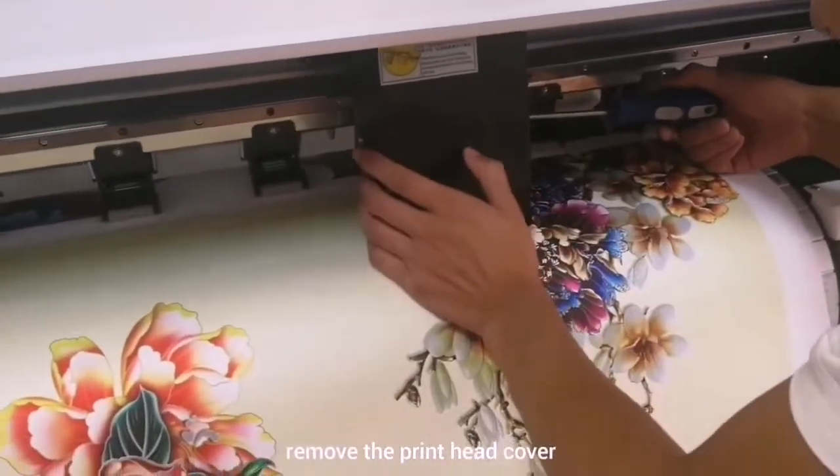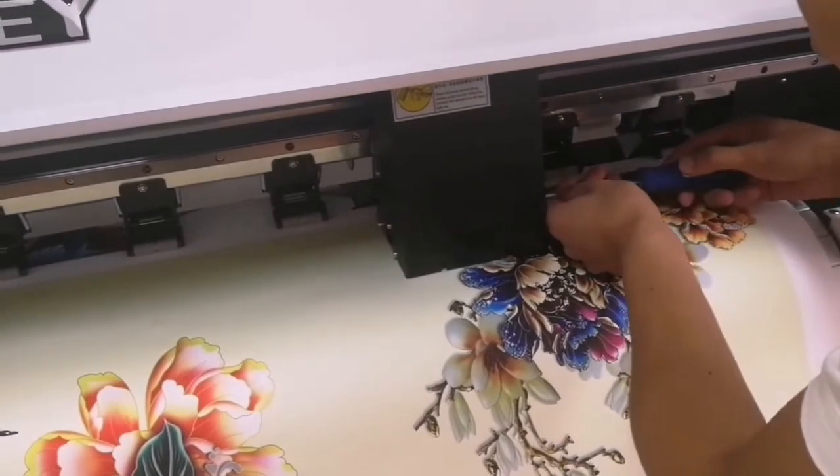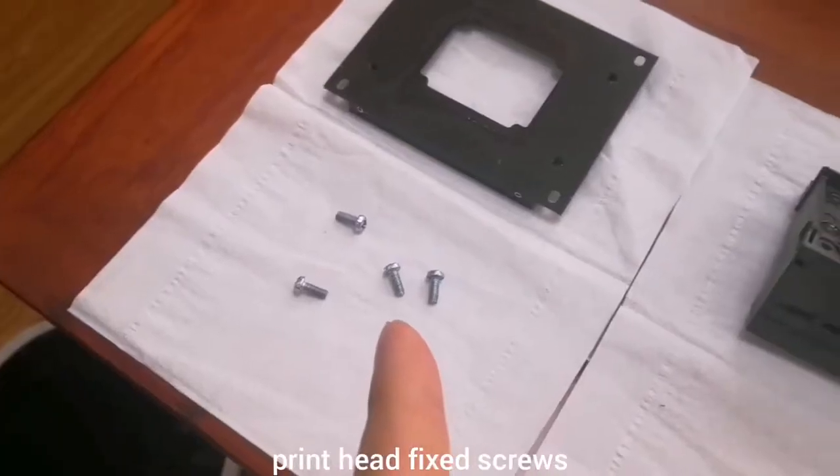Open the cover of the printer head. There are four screws.